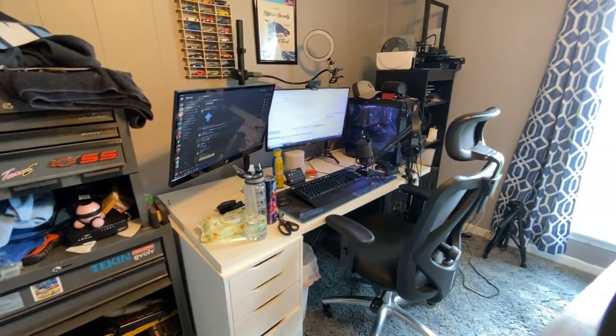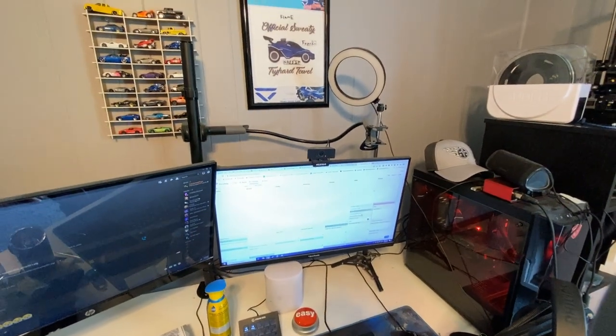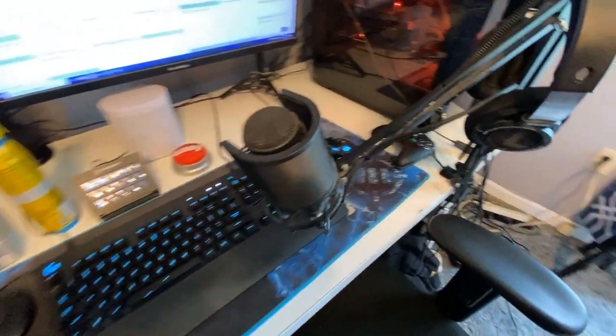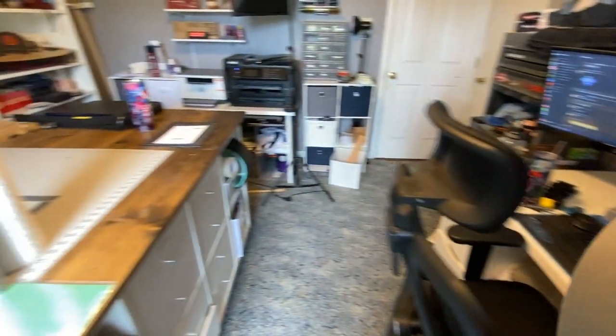Let me show you my computer setup: dual monitors, webcam, a light, Logitech keyboard, decent mic — an Audio-Technica AT2020. My 3D printing setup with filament dryer, my NAS, all that good stuff down there. Need to clean that up, but yeah, this is my setup. Overall I'm really happy with it.